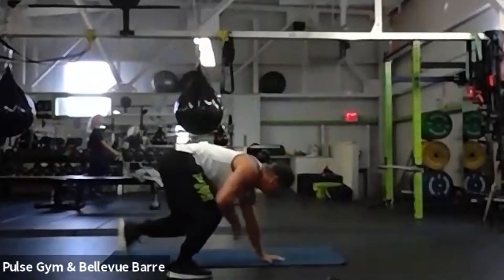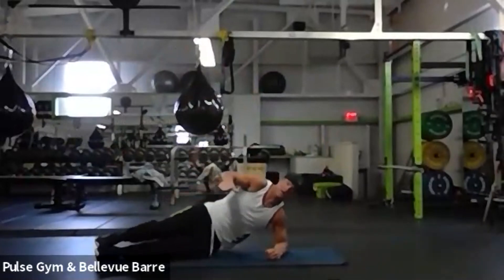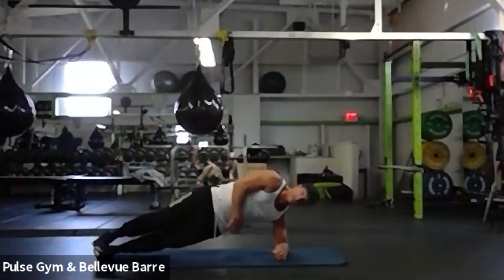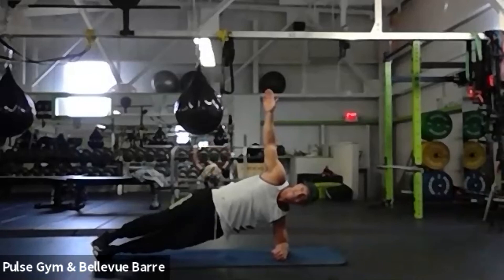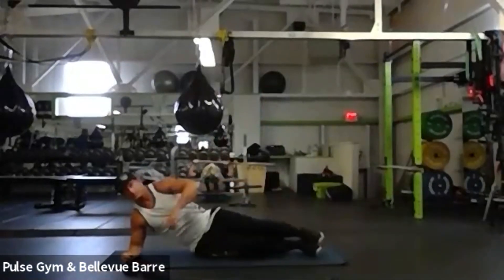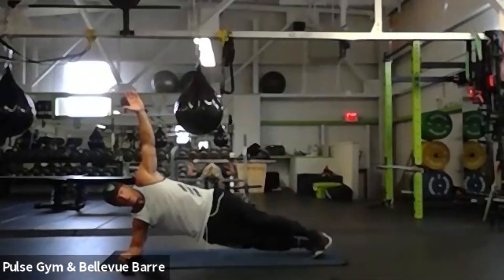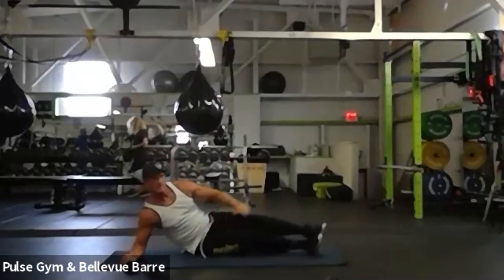Okay next up going plank to side plank. Everybody knows this one — straight plank, try to get as straight as you can, up to the ceiling. Squeeze that oblique. We're just going 20 seconds aside here, so flip pretty quick. Okay, going extra five seconds on this side — flip around. All right, nice job everybody!